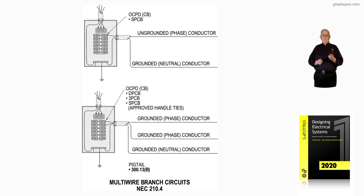The bottom illustration is showing a multi-wire circuit. Notice we have two hot conductors sharing that neutral.